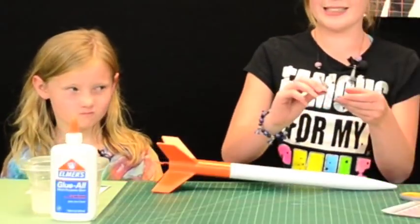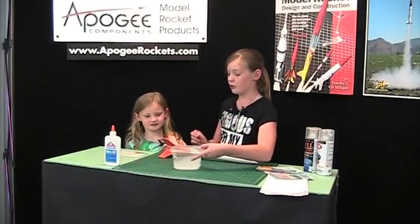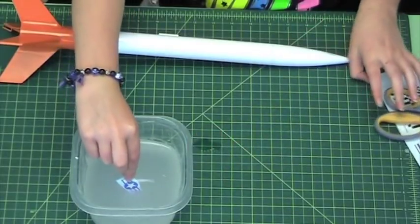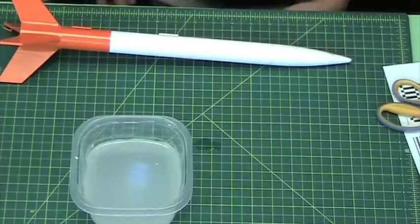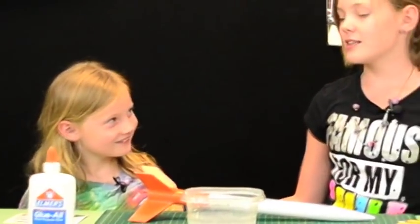I've cut out my decal. The next thing you're going to want to do is set it in the water for around 20 seconds. Why do you have to put it in for 20 seconds? Why can't you put it in for 10? Because otherwise the decal won't get wet enough and it won't be able to stick on the rocket, or it might break if it's not wet enough.